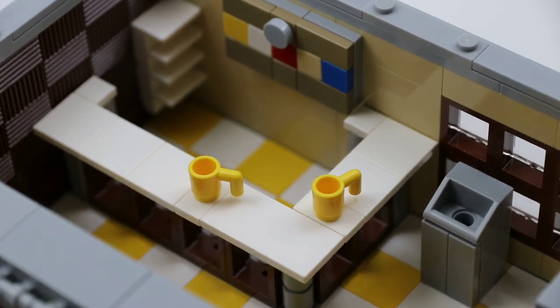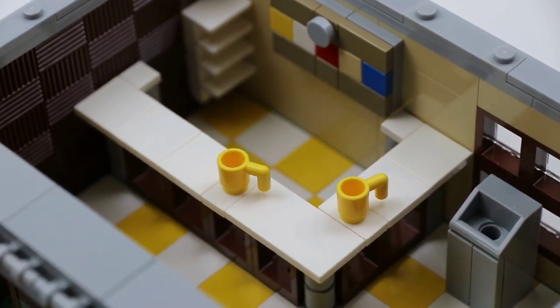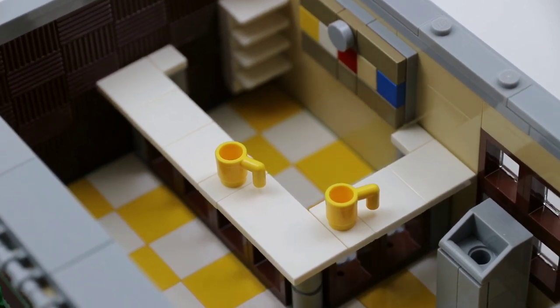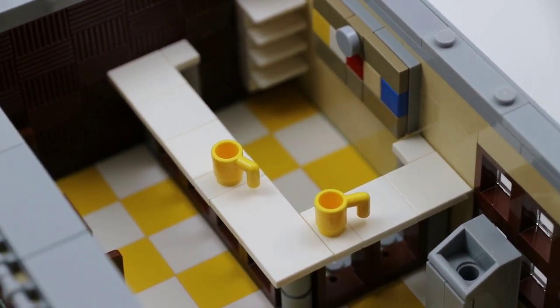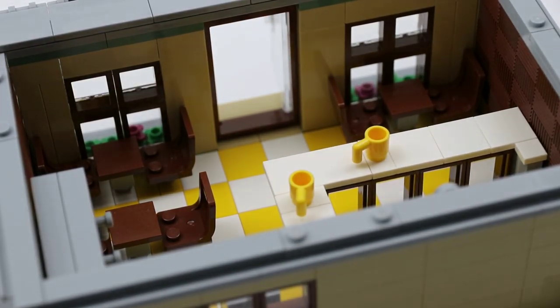Across the way there is the actual counter itself, built using some window pieces without the actual panels — I love the way that looks. There's a menu hanging along the wall so you can order whatever you want. There are some panel pieces that make up shelving units in the corner, and then there's just an open area for your clerk to stand behind and take your order.